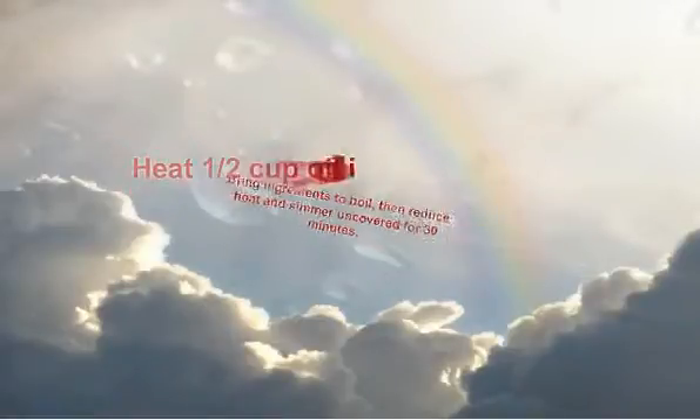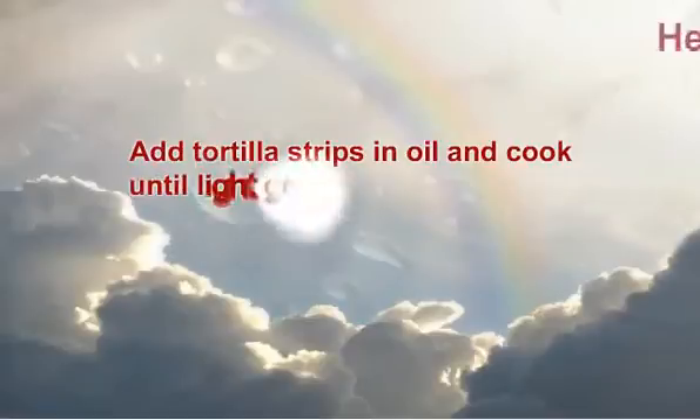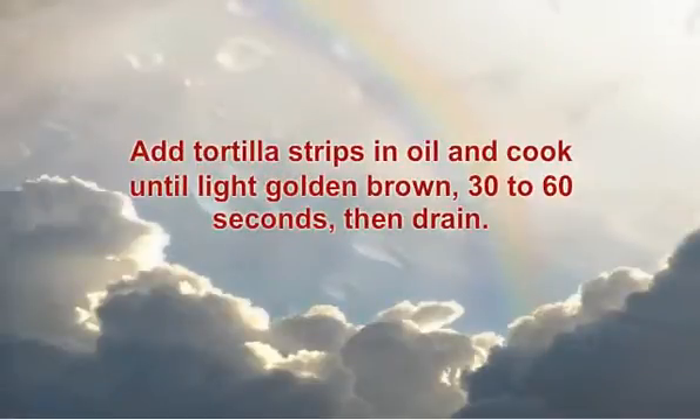Heat 1 half cup oil in a 10-inch skillet until hot. Add tortilla strips and cook until light golden brown, 30 to 60 seconds, then drain.